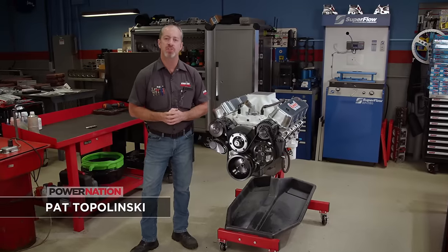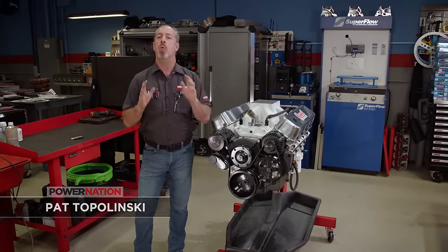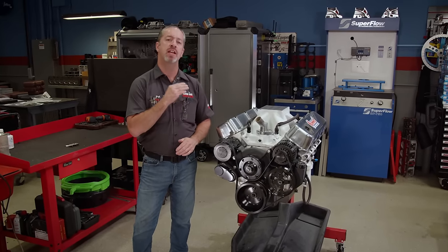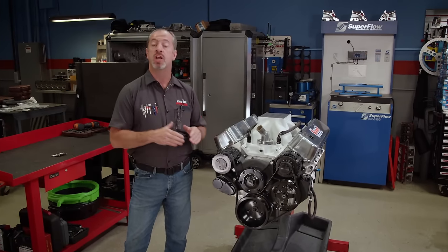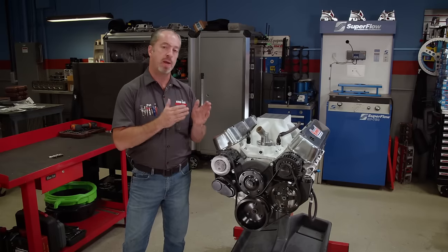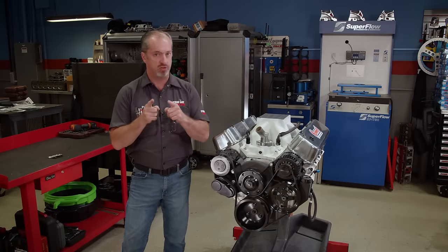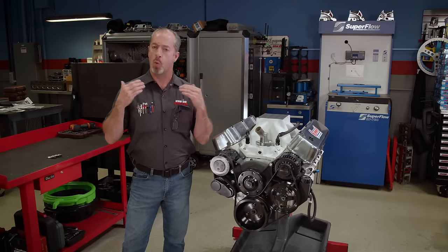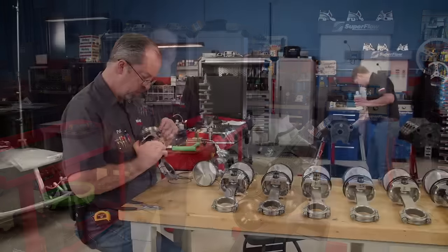Welcome to Engine Power. You may recognize this rig — this is one half of our twin big block build-up, 496 cubic inches of big block Chevy glory. We've built this engine in a couple of different iterations, both making great power for their application. To see how this engine ended up here, we have to jump in the way-back machine and see the storied past of this engine.